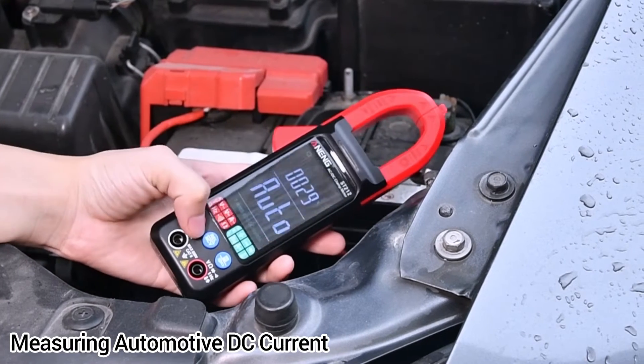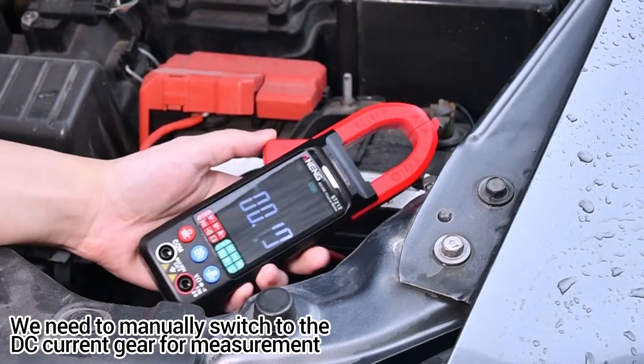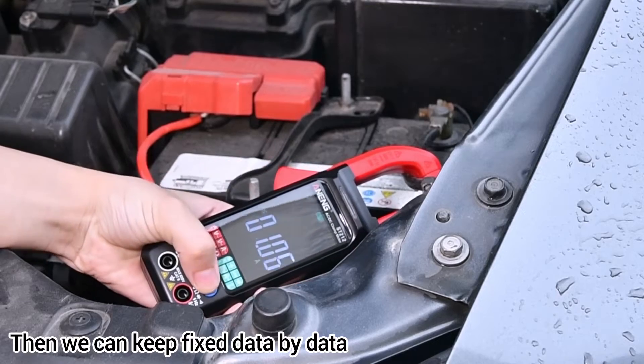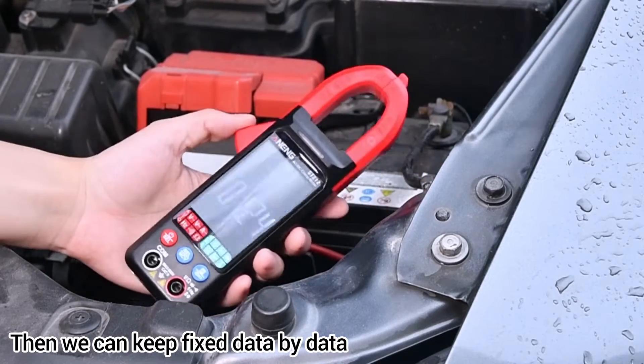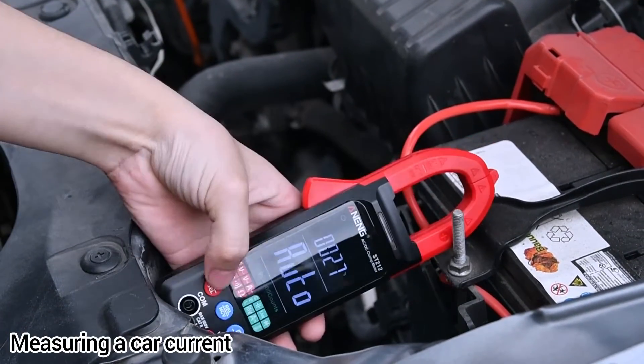When measuring automotive DC current, you need to manually switch to the DC current gear for measurement. You can then hold the fixed data using the data hold function. Let's measure a car's current.